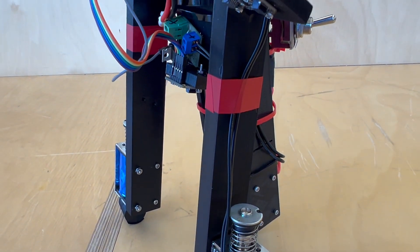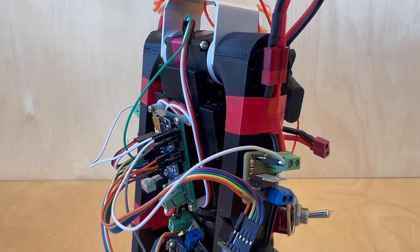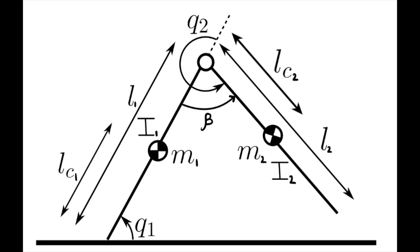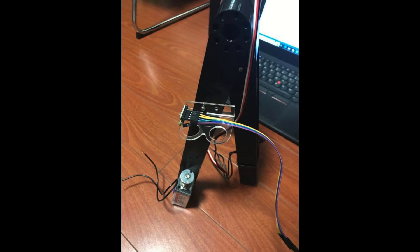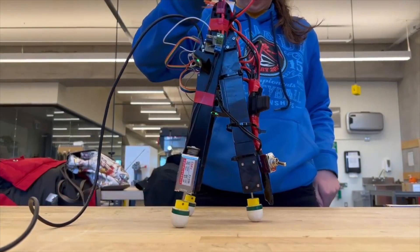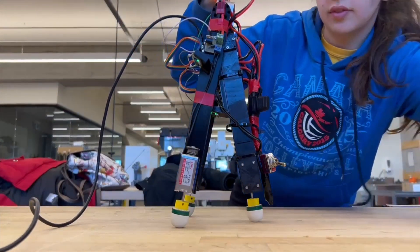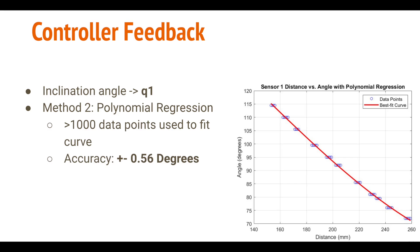In order to properly control our robot and have an adequate motion plan, we need controller feedback from all of the robot's angles — Q1 and Q2. Q1 is the inclination angle, and Q2 is the angle between the robot's legs. To measure Q1, we use time-of-flight sensors, which are essentially an infrared laser that shoots a signal at the ground, waits for the signal to return, and based on the elapsed time, gives us the distance. Using these sensors, we applied a polynomial regression by taking a bunch of data points and measuring them using this method.